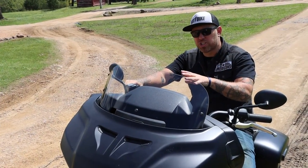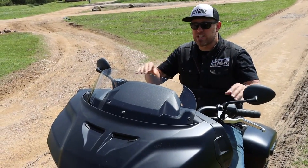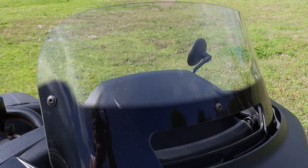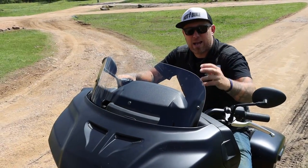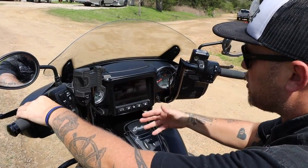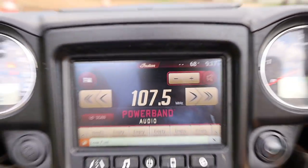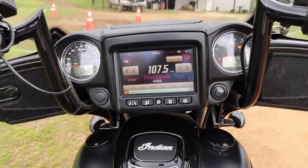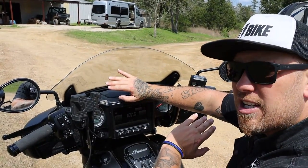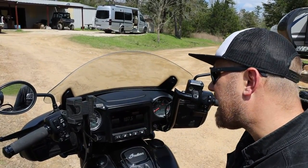Both come with power windshields, which make a big difference in the wind — you can actually help control where that wind's hitting you on your helmet and really slow the buffeting down. I do like the style of the Challenger's windshield better than the Chieftain's; the Chieftain has a little bit of a mushroom on top. Both bikes have pretty close touchscreens compared to each other, so it's probably not that big a difference between them — where you'll really see the difference is comparing it to other fixed-fairing bikes like the Harley-Davidson Road Glide.